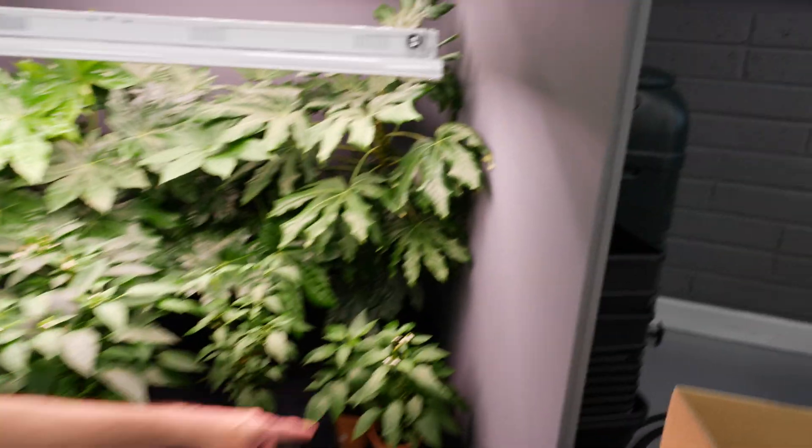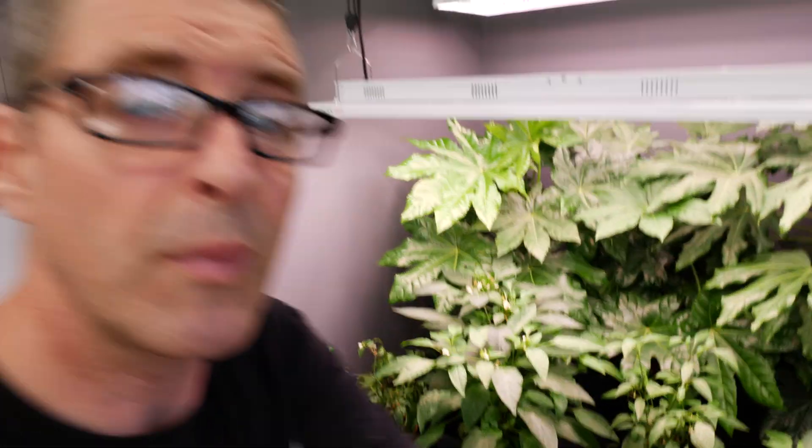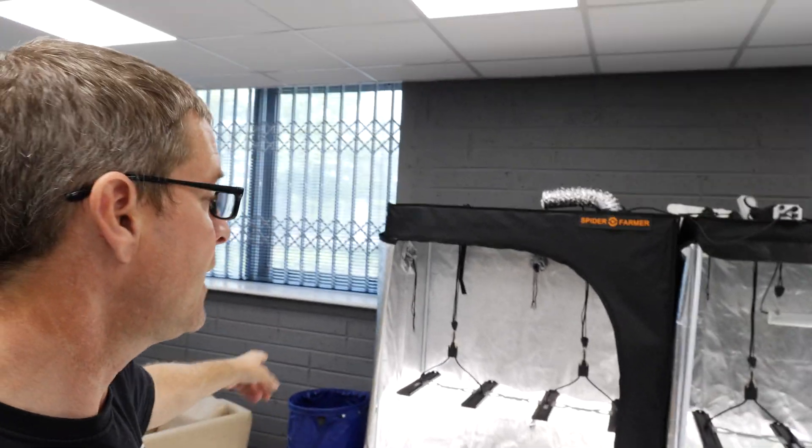Got some other chili plants here at the moment, a few different varieties. I'm going to grow some peppers as well and some tomatoes, just to amuse ourselves and have fun over the winter.